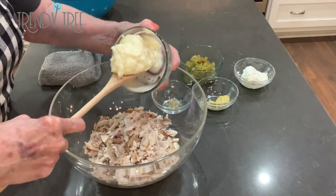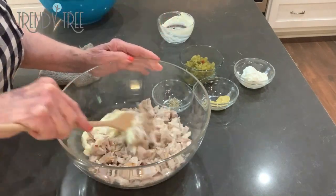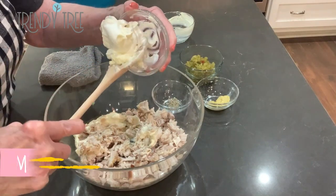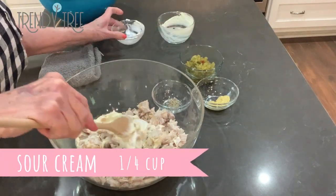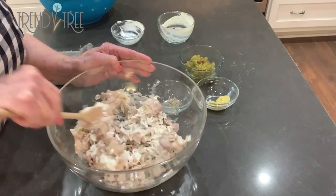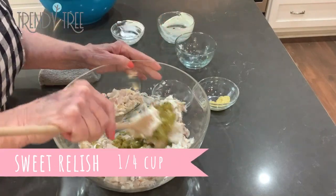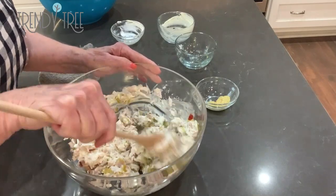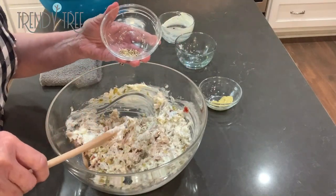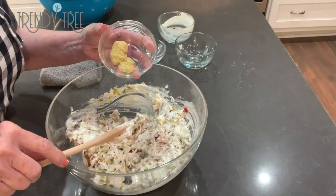We're gonna start out with a half a cup of mayonnaise. And since my chicken was maybe a little more than two cups, I might have to put in a little more than a half a cup. But then we also take a quarter cup of sour cream, a quarter cup of sweet relish, a quarter teaspoon of garlic powder — now I didn't have garlic powder so I used garlic pepper — and then two teaspoons of spicy mustard.